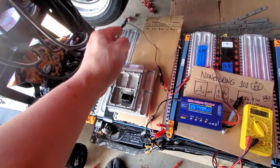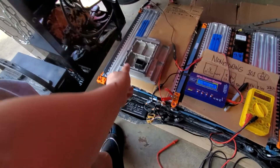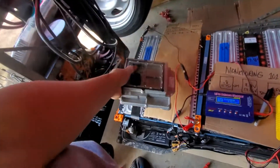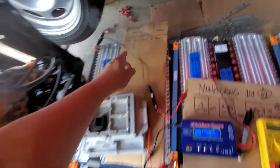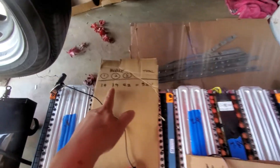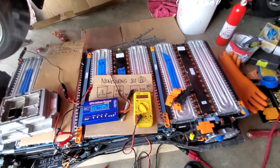On the first module next to the BMS — that's the battery management system — I only got 1.4 volts. On the one in the middle I got 3.9, and then 4.2 on the third one.